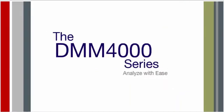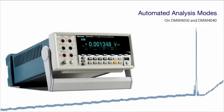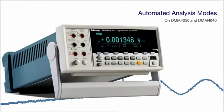With the DMM-4000 series, automated analysis modes reveal signal quality issues like drift, intermittent transients, and stability concerns with the push of a button.